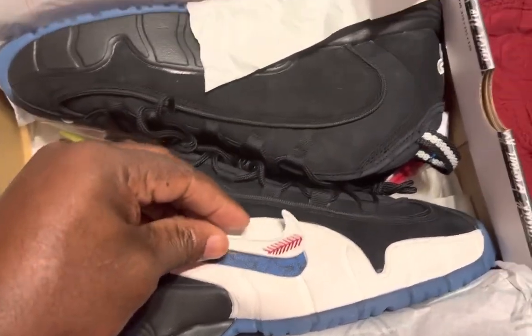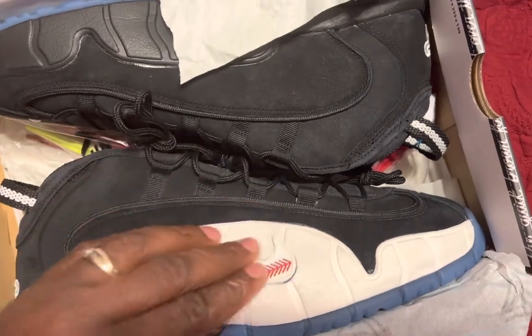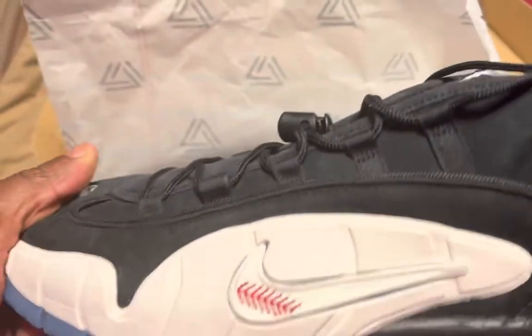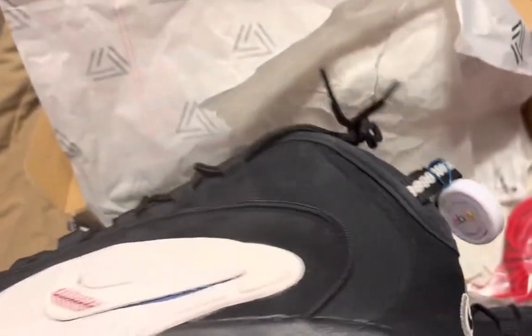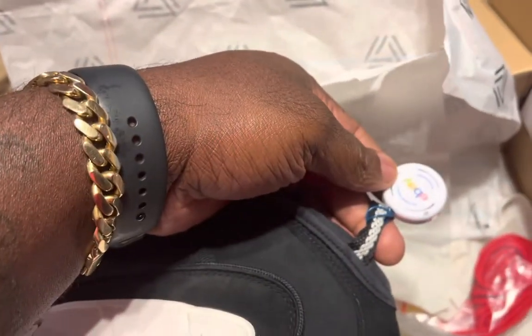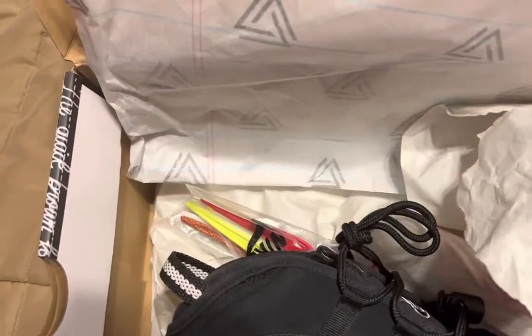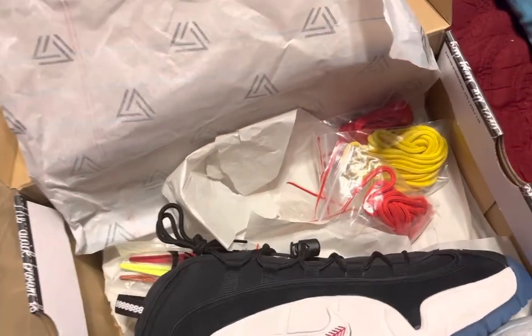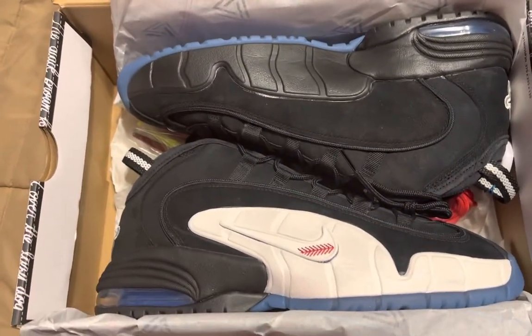I do plan on buying the Penny Ones when the Orlando colorway comes out, but I'll probably just keep these because I do that a lot — I buy a sneaker and won't wear it, hold on to it for a long time, then put them up and sell them. I got these off eBay, and that's just the little stamp eBay does now for shoe verification to let you know they're authentic. People like to collect stuff like this.